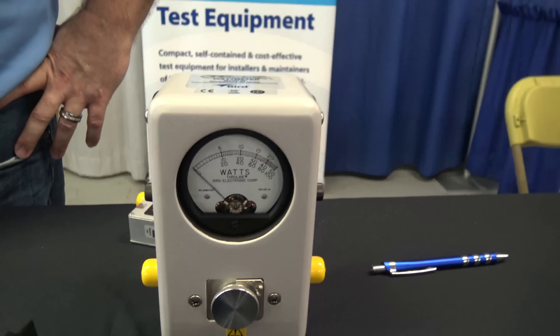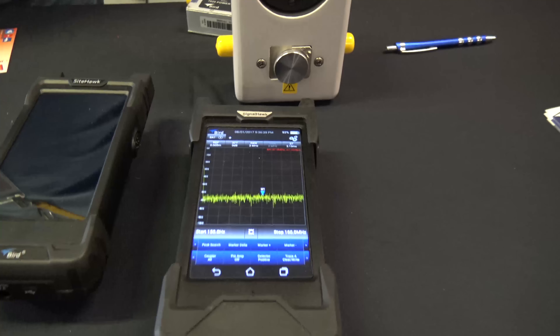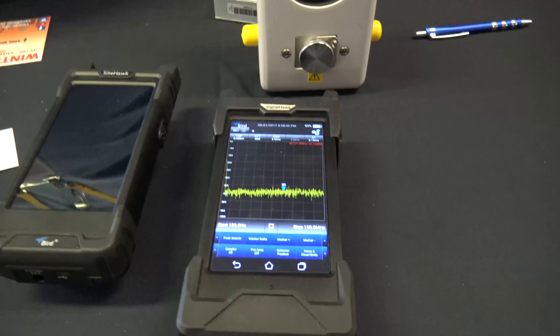Bird. Now everybody knows my Bird right here, right? And everybody loves it. Look at this. Your name is Kevin. Kevin. Hey Kevin, can you tell me about this? Because you're showing me there's a digital spectrum analyzer from Bird.